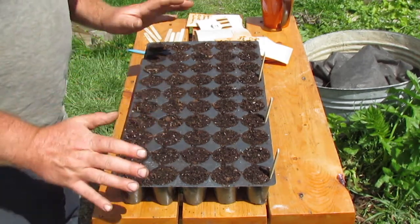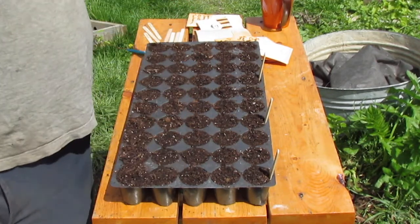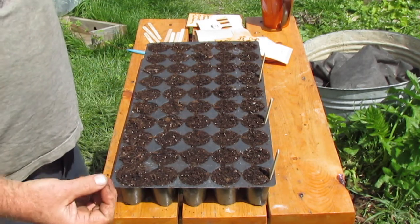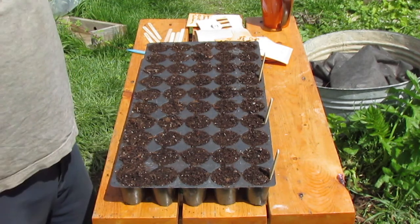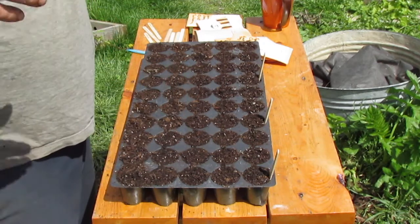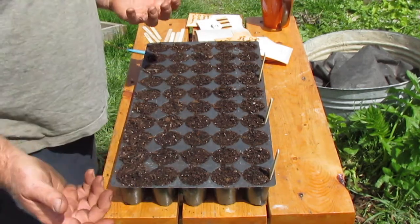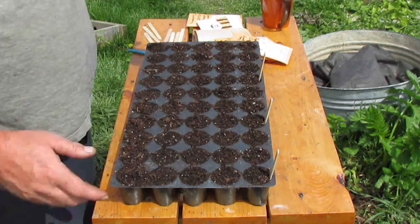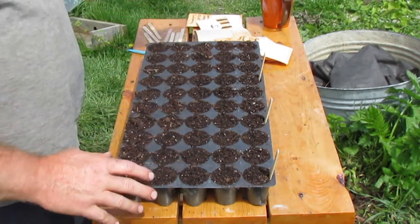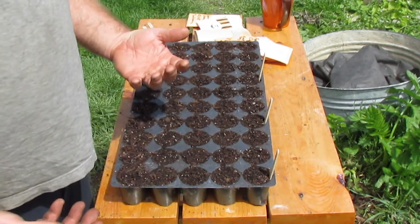A lot of these corns are from Mexico, South America, and tropical regions of the world. They have adaptations that are not necessarily well suited to the day length and season length we have here, so you have to jump through some hoops to get them to produce viable seed in this environment. I also don't want those negative adaptations transferred into the corns I'm already growing that are becoming better adapted to this region.